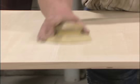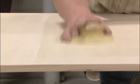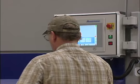First, the material is either hand sanded or machine sanded. This prepares the surface for the application of the first coat of finish.